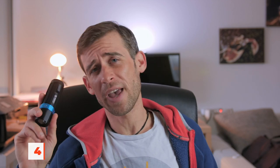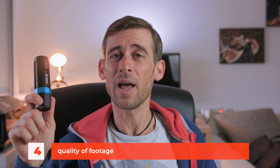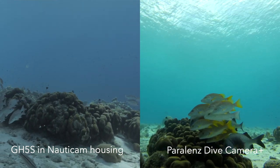Reason number four why the Paralens underwater action camera is a fantastic little companion for every diver out there is because even though it is a tiny little camera, it does produce some amazing footage. I'm not saying that this camera can compete with larger professional-style rigs, but for the size of it and for what you're paying, it does produce some really, really nice footage that is absolutely usable. Have a look at this — these are two clips that I've taken on my last assignment in Bonaire.